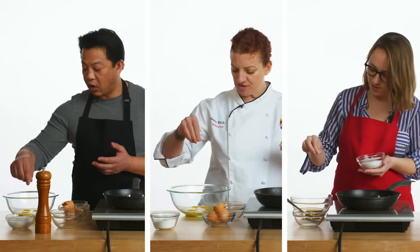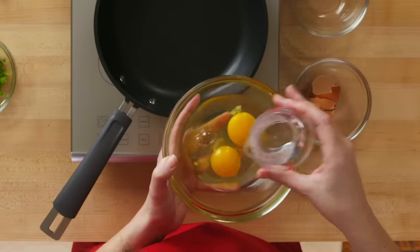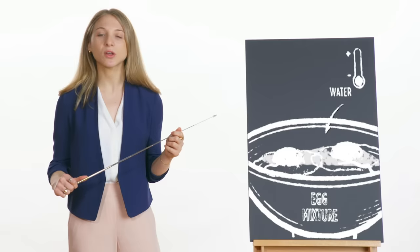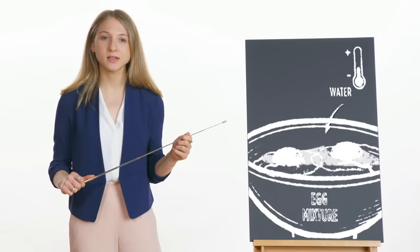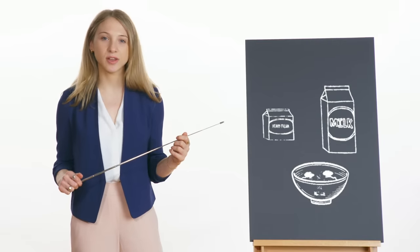All of our chefs added salt to their egg mixture before transferring to the heat. The salt will help dissolve all of the proteins in the egg mixture, which creates a fluffy final product. Emily added water into her egg mixture, but adding liquid isn't necessary — it increases the temperature needed to coagulate the eggs. If you do choose to add a liquid, choose heavy cream or whole milk to add an extra rich flavor.